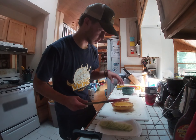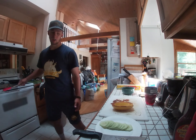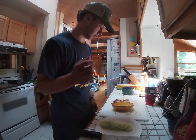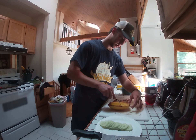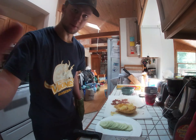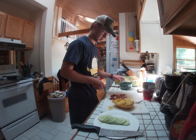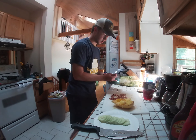Once the squash is done it's going to be a lot softer. I'm going to take a fork and shred the insides — almost like spaghetti. Oh my god, that's hot. It doesn't do the prettiest job but as you can see it kind of looks like small noodles, which is why they call it spaghetti squash. Now I'm going to scoop up the insides and throw it into this bowl.